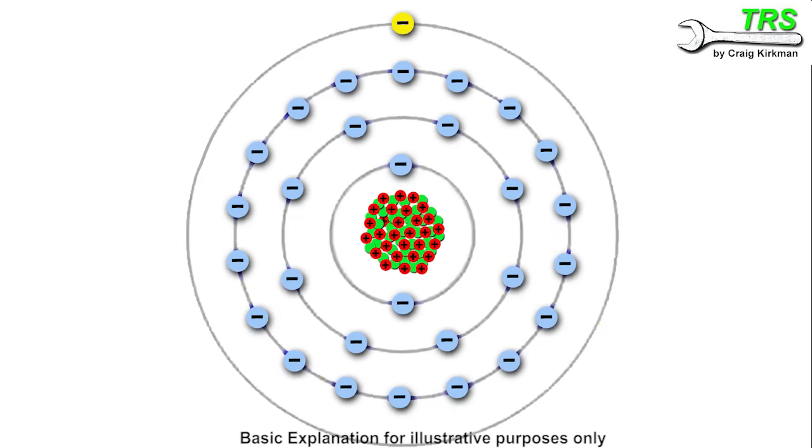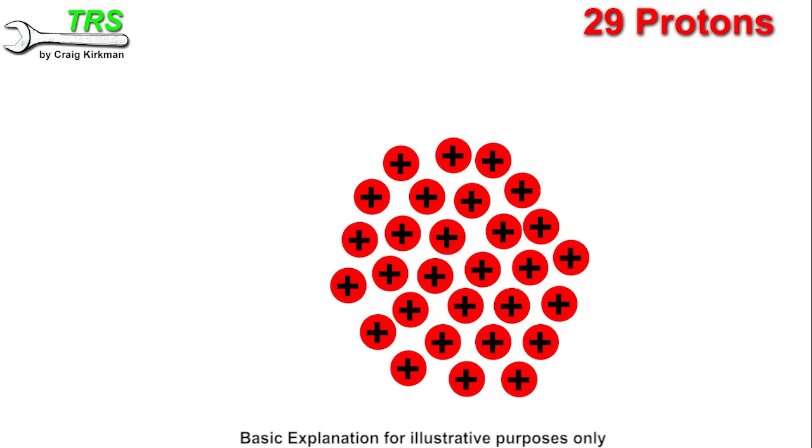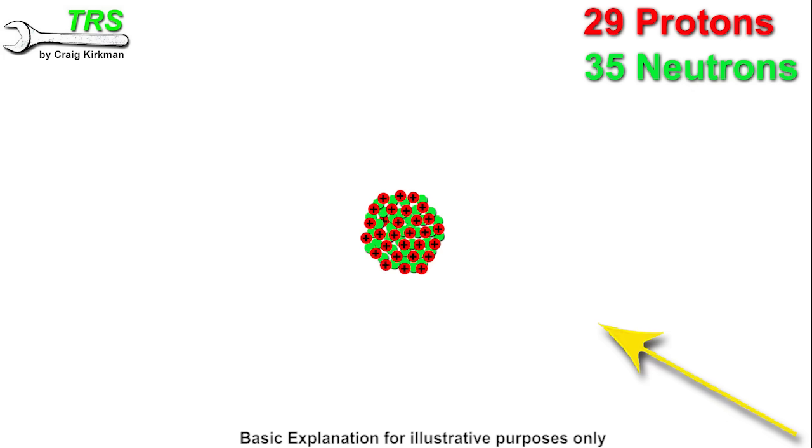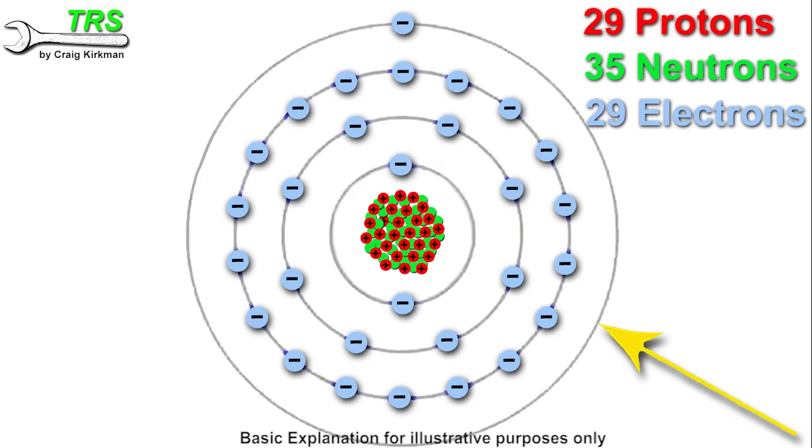In its centre nucleus there are 29 positively charged protons, and amongst them are 35 neutrons — called neutrons because they are neutral in charge, meaning they're neither positive nor negative. So 29 positive particles and 35 neutral particles makes up the centre nucleus of the copper atom. At the moment we've only got positive charge here, so it attracts the equal proportion of its opposites: 29 negatively charged electrons. This now means the atom has equalised its own charge — it's neither too negative nor too positive. This is known as a stable atom, because it's got all the particles it needs.